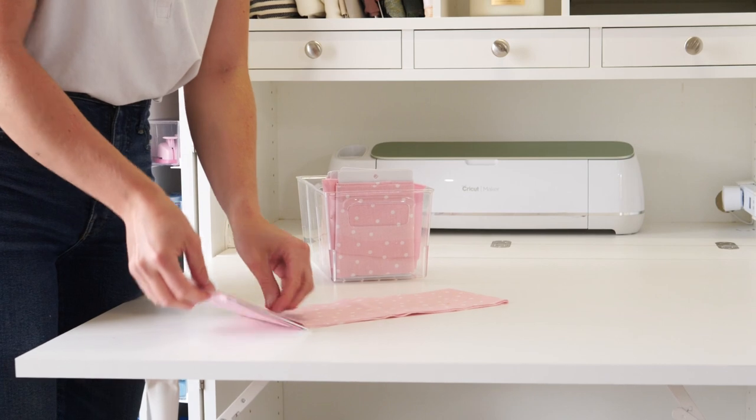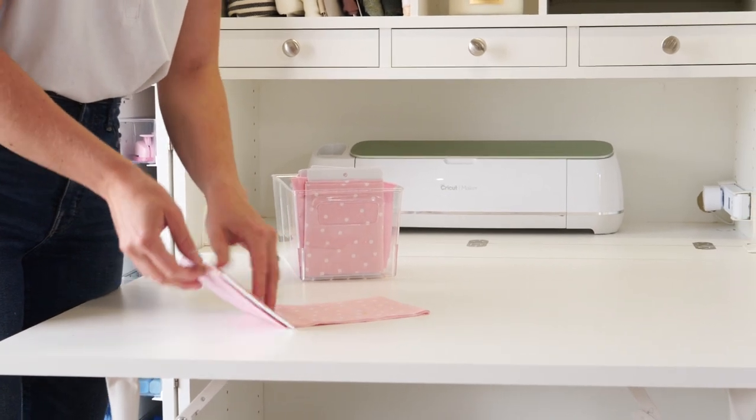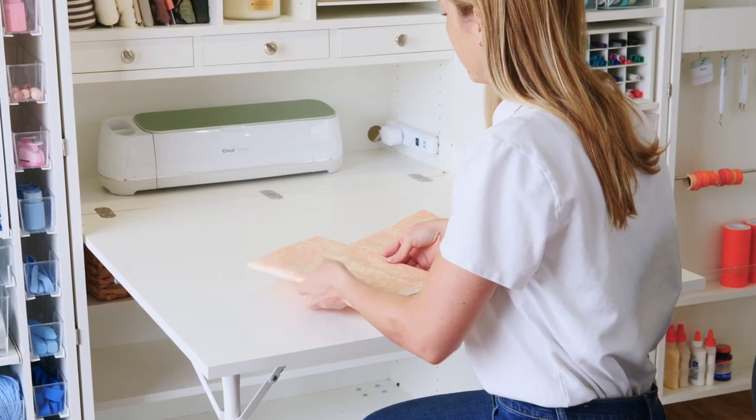The fat quarter size is perfect for fabric pieces under 1 yard, while the original size is great for pieces from 1 to 15 yards.